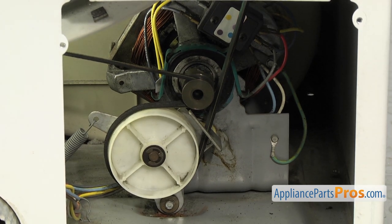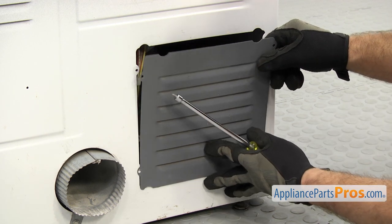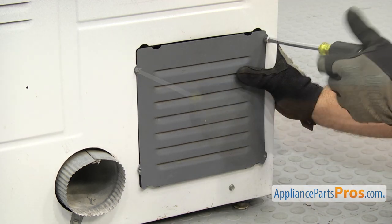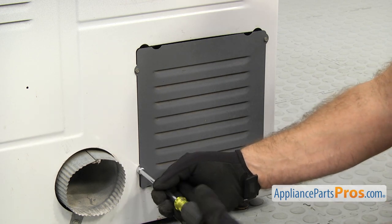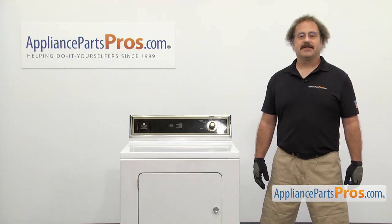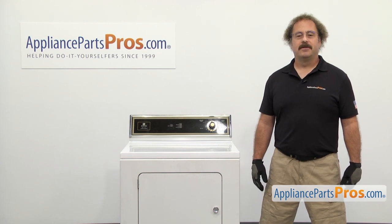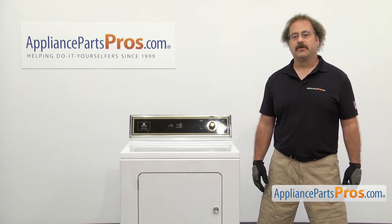Once you have it in place, we can put the access panel back on. You just want to line it up, and then we can use the quarter inch nut driver to put the screws in. Now that we have the access panel back on, when you test the dryer, if you notice that the drum is not spinning, it could be that the belt slipped into the groove on the drum and now it's too long to spin the drum. So we're going to have to open up the front panel and lift up the top and make sure the belt is not in the groove.